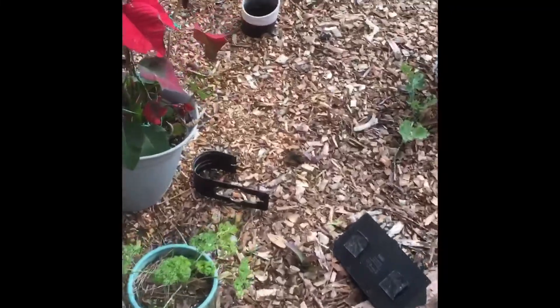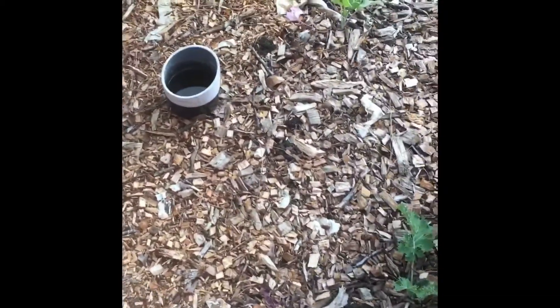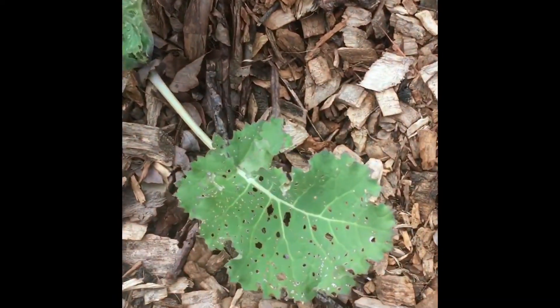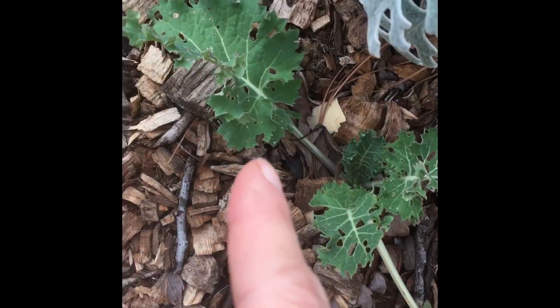So I am in my front flower bed. I tried to plant some veggies, but flea beetles got to them. I did put down some diatomaceous earth, which seemed to have stopped them eating.